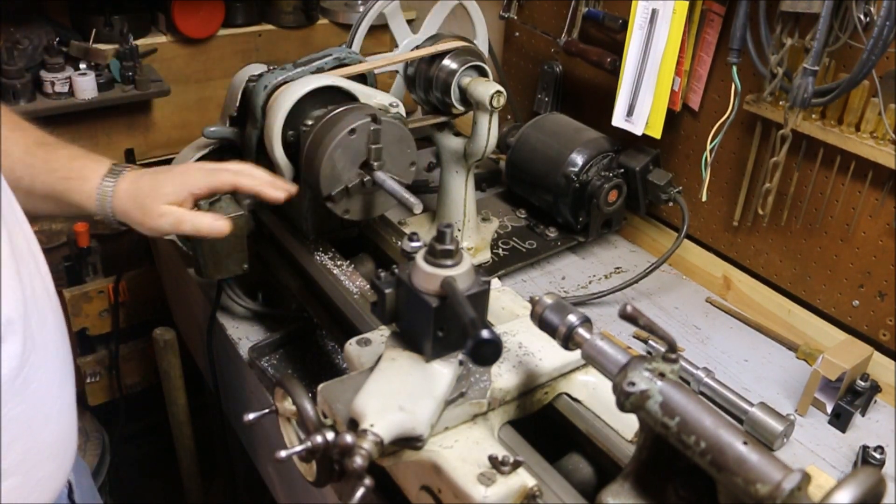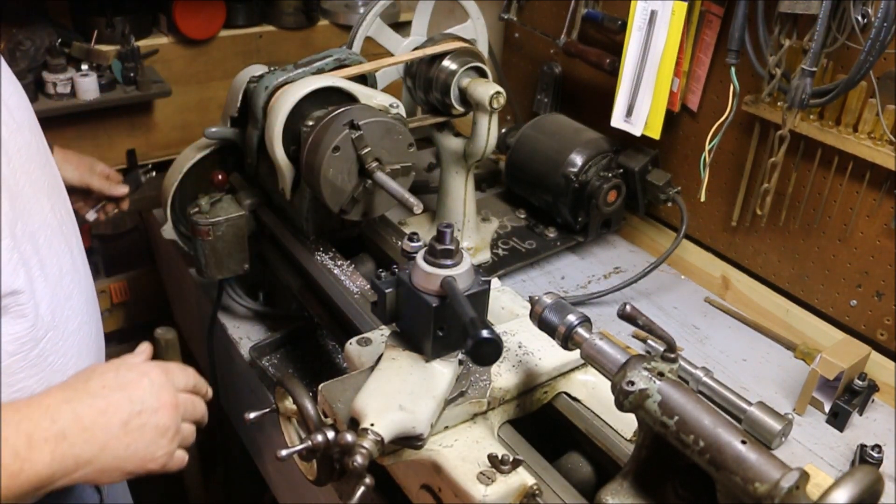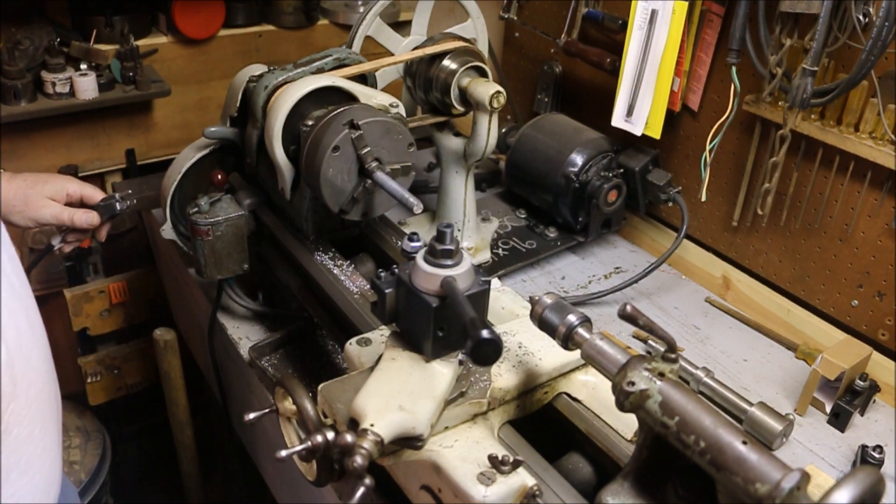It looks like it's actually going to run semi-centered, which is pretty darn good for a bolt that came out of a telephone pole.